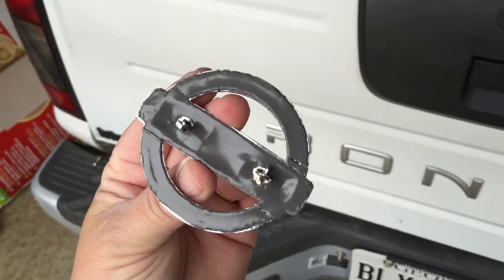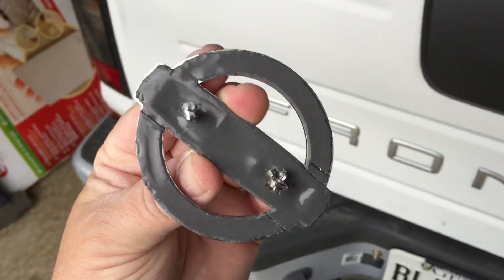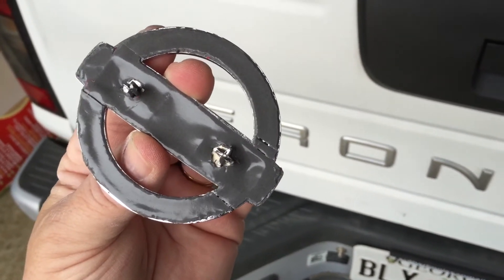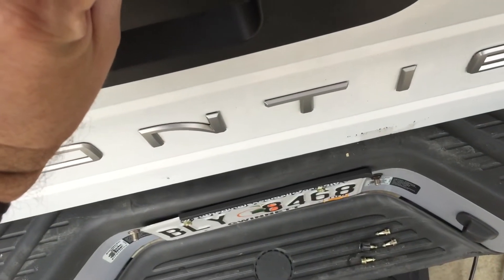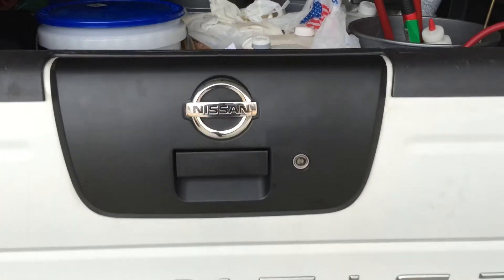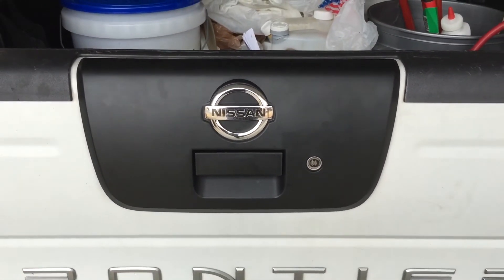Here it is — the double-sided sticky tape backing has been taken off. There's a little bit of chrome showing all the way around. And there we are, finished. If you hadn't seen this video, you wouldn't know this wasn't from the factory.